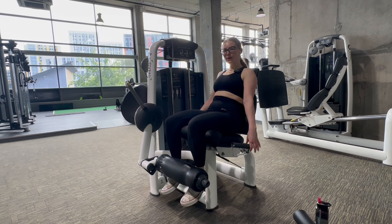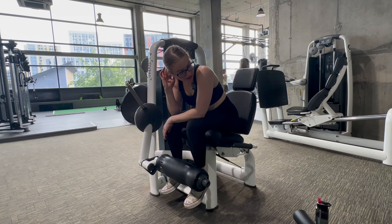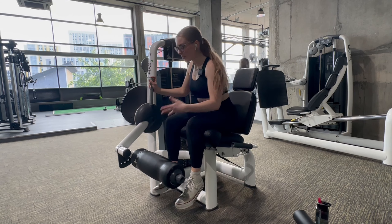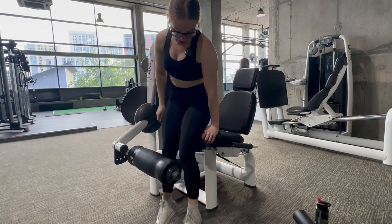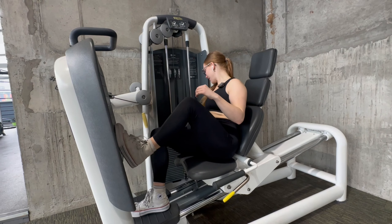Every time I do leg extensions it gives me a reality check — they are so painful! That's probably because I don't put them in my routine very often. Are the quads massive yet?! Okay, to finish off we're going to do some single leg press.